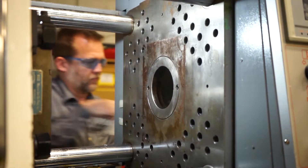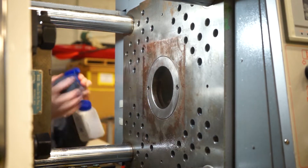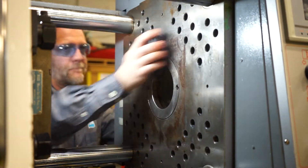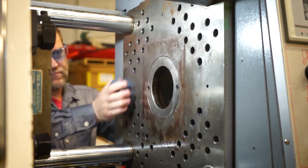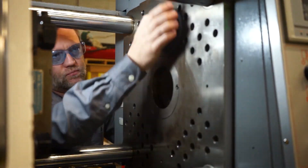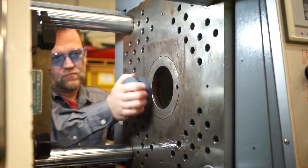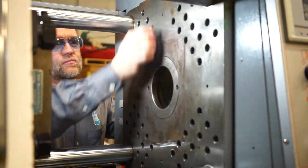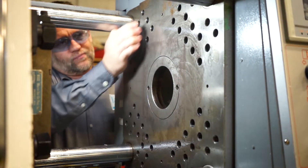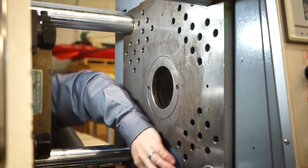You can buy these stones from McMaster-Carr or a few different places. Mine is a round stone, but you can get rectangular stones that look like an eraser. They come in two grits — a very coarse grit on one side and a much finer grit on the other. I usually start with the coarse grit depending on how bad the platen is, and you just want to cover the whole platen. You can see the buildup coming off as I do the cleaning.